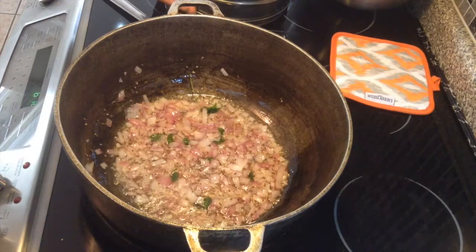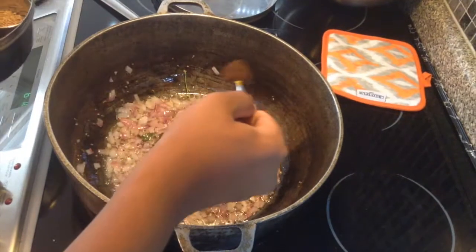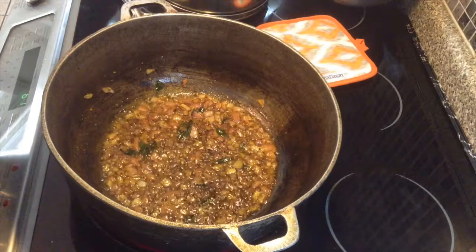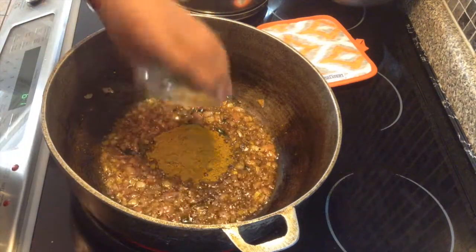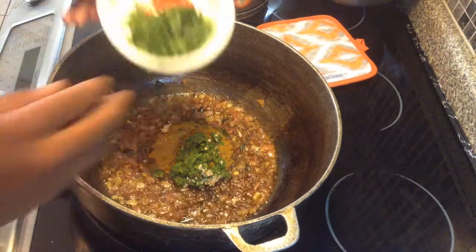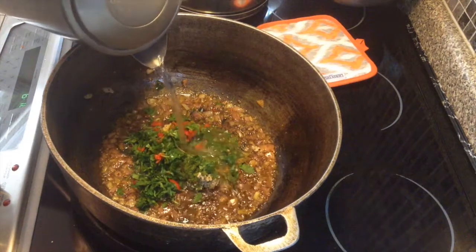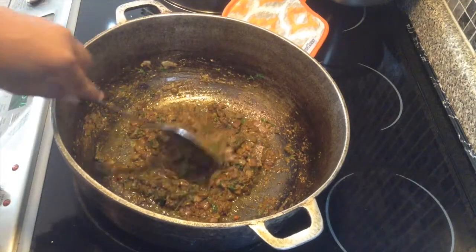When the onion just slightly starts to get soft, add your jeera — about half a teaspoon — and a quarter teaspoon of hardy powder, and mix and let that get a little grainy. When the onion gets a little toasted, add in all your curry powder, the rest of your garlic, and the green seasoning, and add your pepper and coriander. Add a little bit of water and let this fry until it gets clumpy.